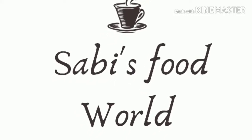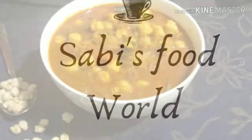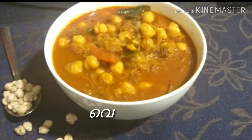Hi everyone, welcome back to another video. Now, we have a recipe for the Masala curry.